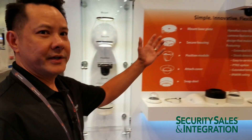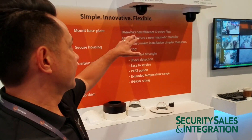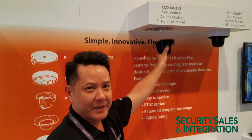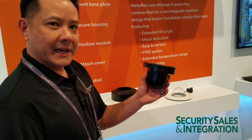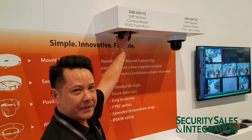If we take a look over here, there are a couple of ways that we can mount this. There's a flush mount and a surface mount, and I want to show you how easy it is to install this camera. For the flush mount version, we have a magnetic base that the installers basically just set at the location. This is the actual camera module that we can install by just attaching it to the base.